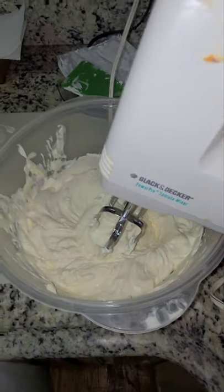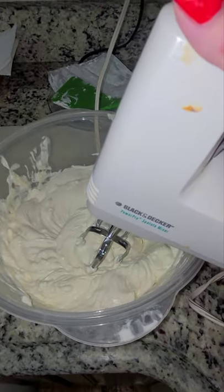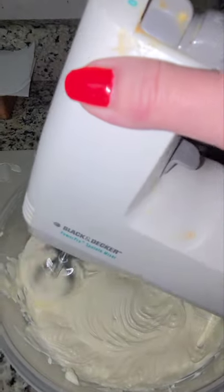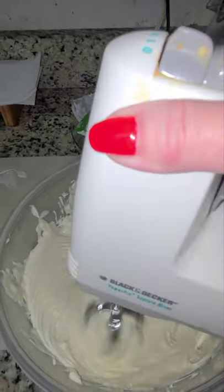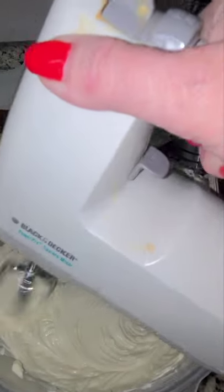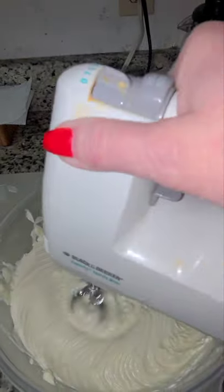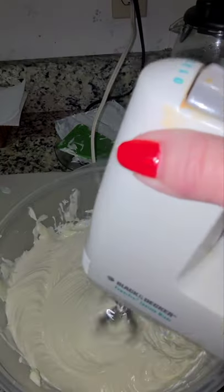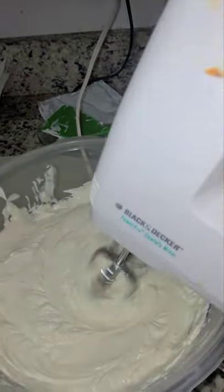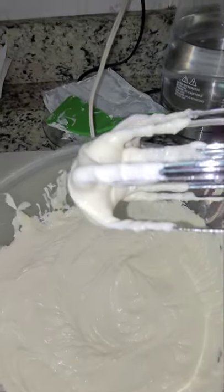I will be using my hand mixer to give it even more smoothness. Now I am going to be beating it up — now that it's nice and smooth and easily mixed, give it about 2 minutes or so, not too much. We want to eliminate as many bubbles as possible and those little rough edges. Look how nice and smooth it is!